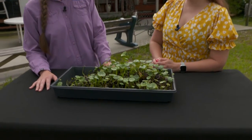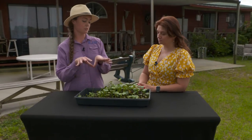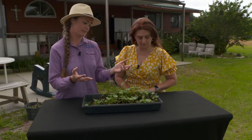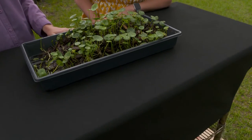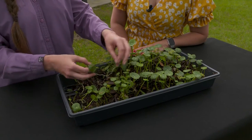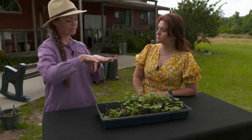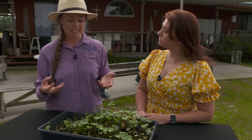Understanding that this thing really has two different ways of spreading is important in understanding how we control it. You can see we've got flowers — that's where the seeds are ultimately produced — so this thing can spread by seed. But it can also spread by rhizomes, where these make these daisy chains and continue to spread via rhizome underneath your soil. That's how you see these things clumping and spreading.